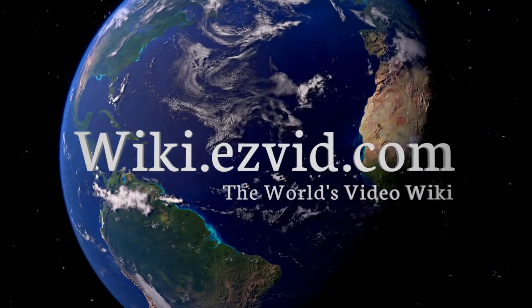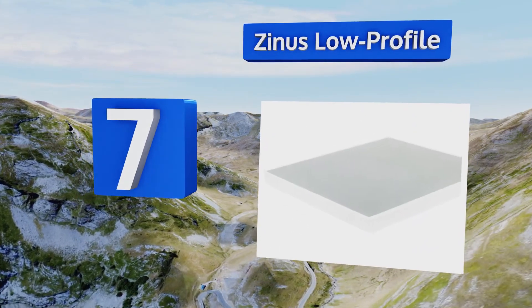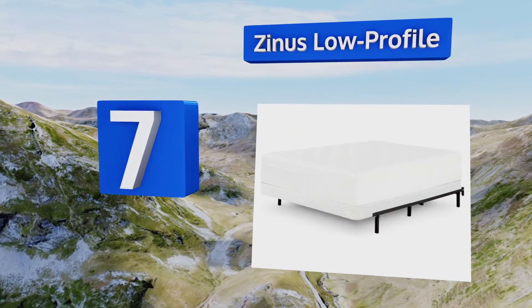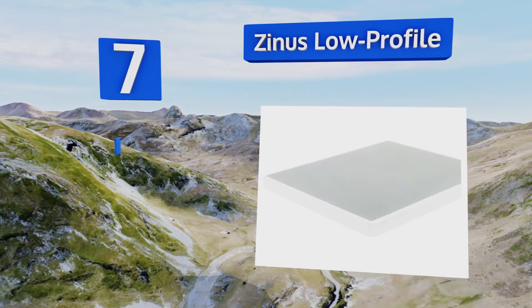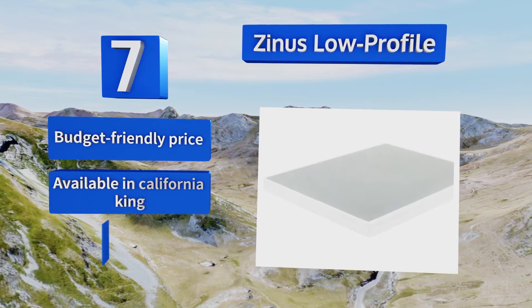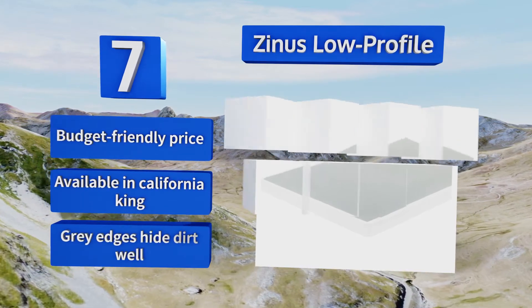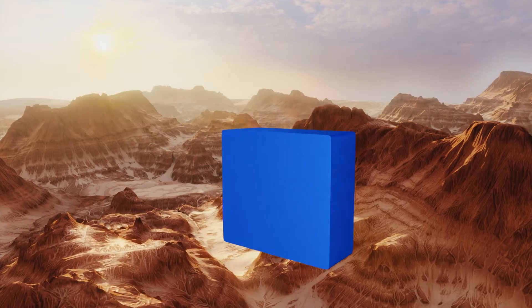At number seven, the Zinus Low Profile offers a thinner foundation than most, coming in at a slight five inches. This makes it great for anyone who has trouble clambering into and out of taller beds, or if you're worried about a child rolling off the edge in the middle of the night. It comes in at a budget-friendly price and is available in a California king. Its gray edges hide dirt well.